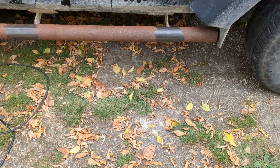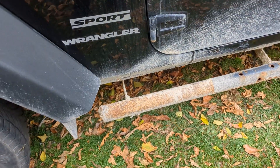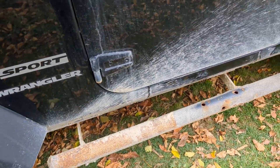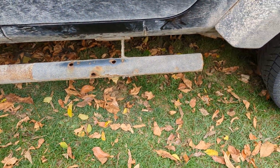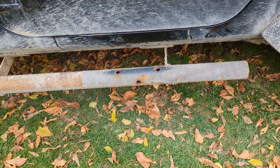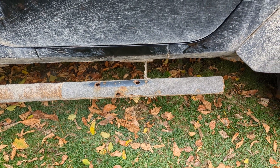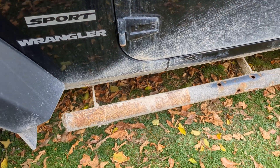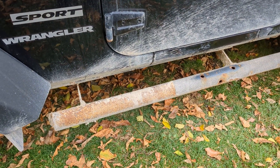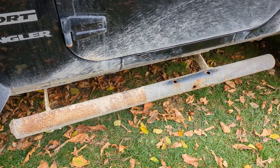Let me show you how the other side is. This is one she put on years ago — it's a little smaller. I put this on years ago; it's been many years, probably eight years or so, I'm guessing. But it's held on pretty good with my crappy welder I had then.